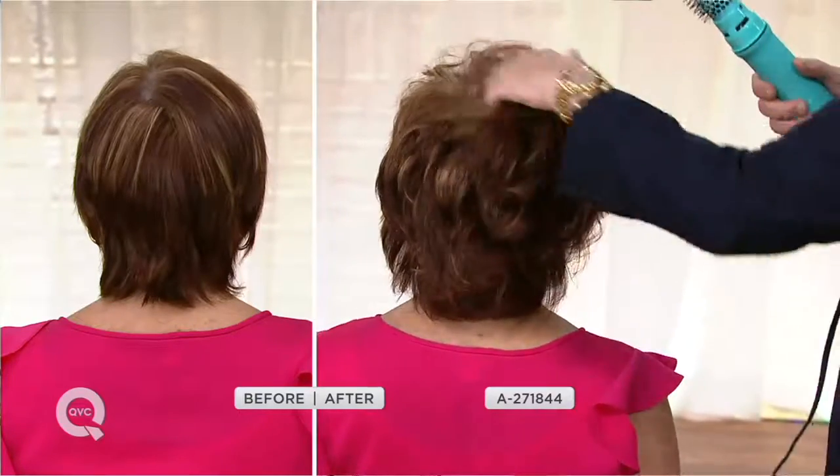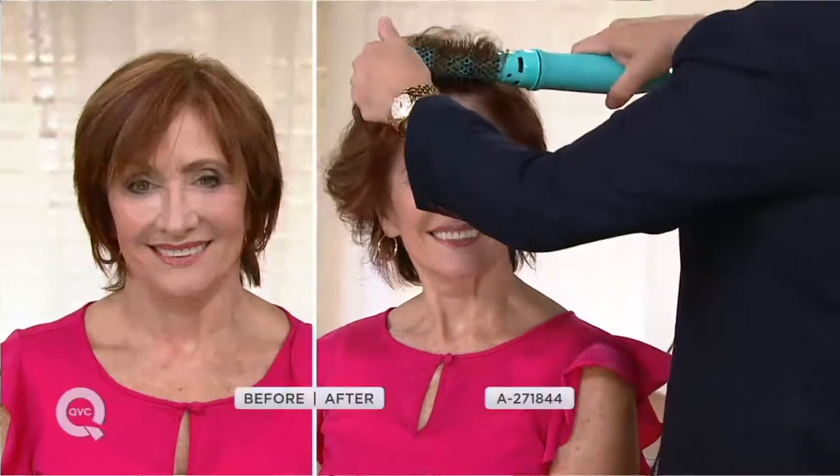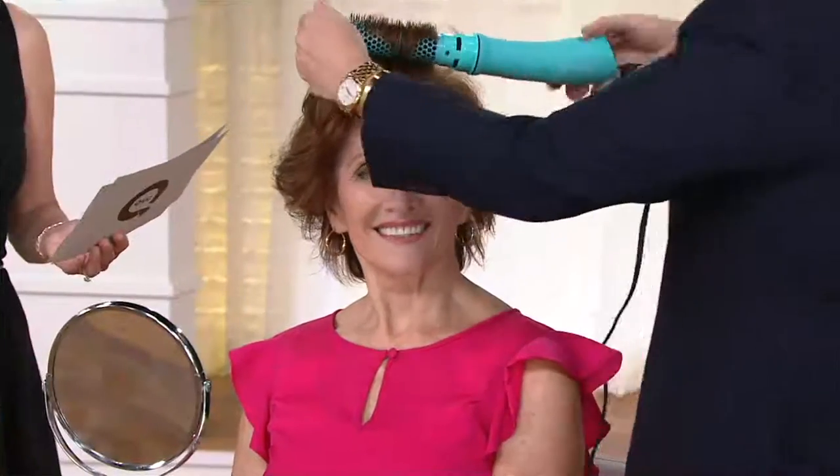The turquoise that you are holding, David, is our most popular this morning. Purple is our most limited. We also have it in black, blue, and pink — a little color for everyone. CAGE stands for care, amplify, enjoy.